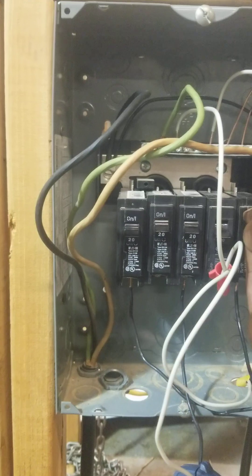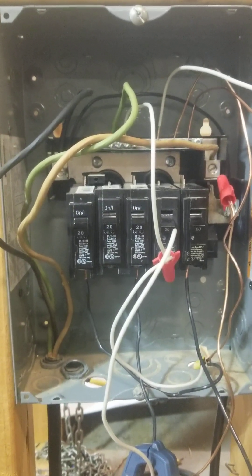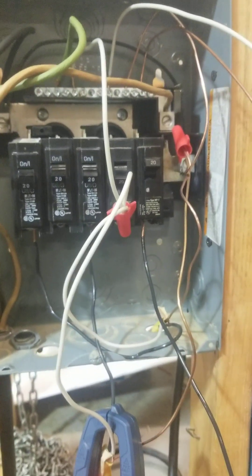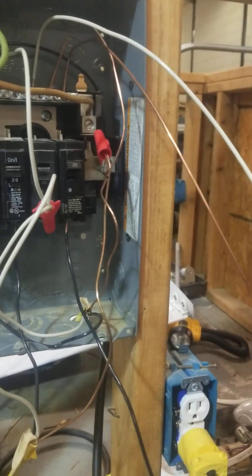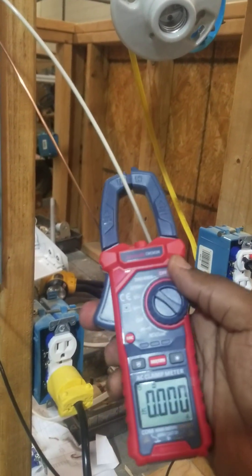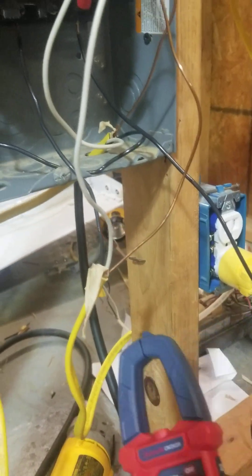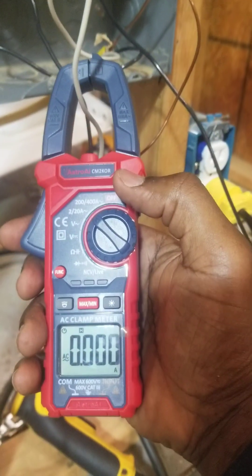Just for demonstration purposes I'm going to cut that one off as well — this is a single circuit. If I cut this off and back on, I can have this circuit on right here. As you see, I'm getting zero amps coming through, which is exactly what you need. I'm also getting zero amps on this particular circuit I want to work on — zero amps right there.